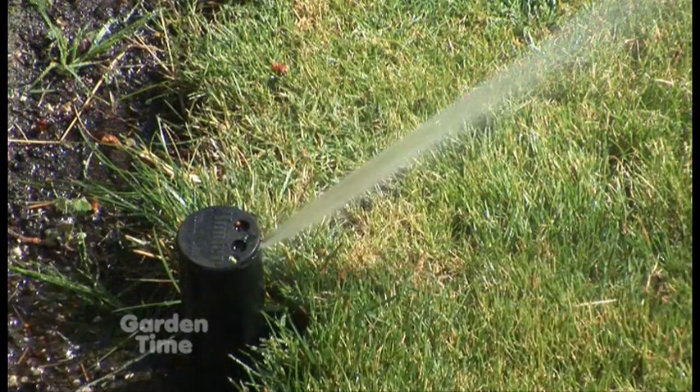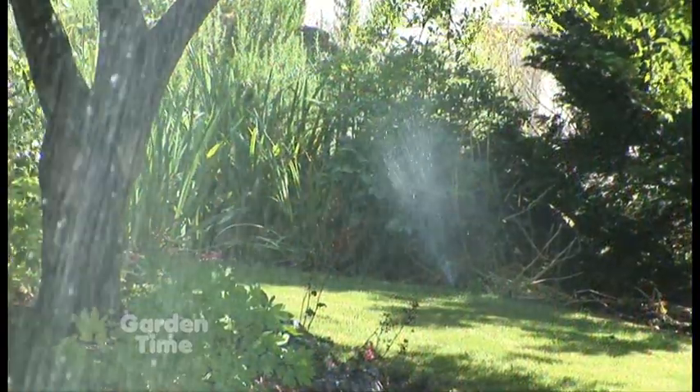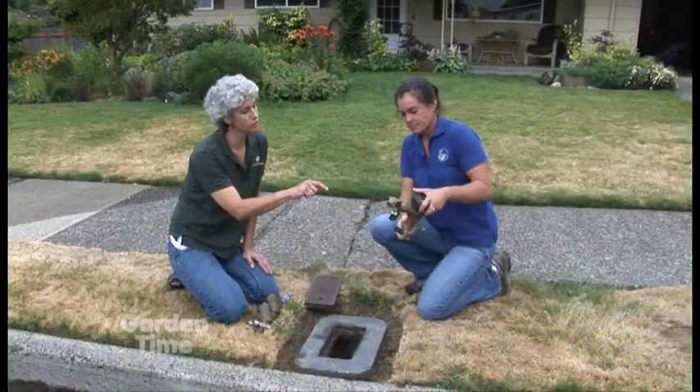If you do have an irrigation system installed — whether a professional did it for you or you did it yourself — you need to contact your water provider and let them know what you've done, and find out where to go with this backflow assembly.